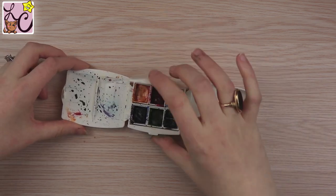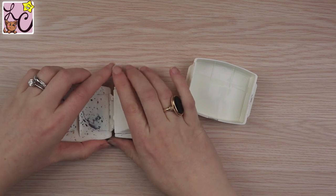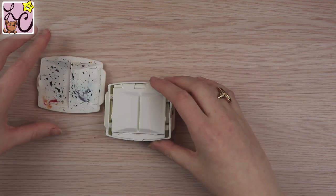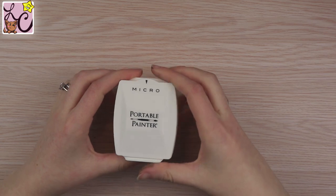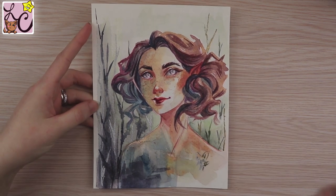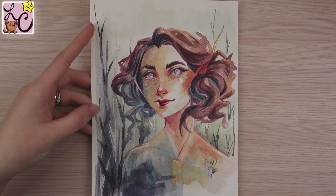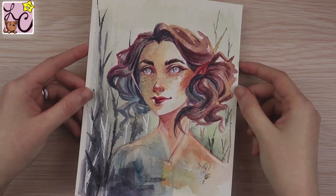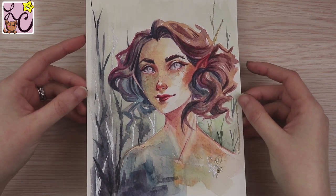The only bad thing is that you can't really use the water cup effectively while walking around — it's not super deep. But you can't really expect a deep water cup and still keep the whole thing so small. If you set it on the ground and put water in it, you're totally fine. I love this little thing. Portable Painter is so smart with their palette designs — I've never seen designs like these before. Just wonderful. I'm going to put this in my purse.